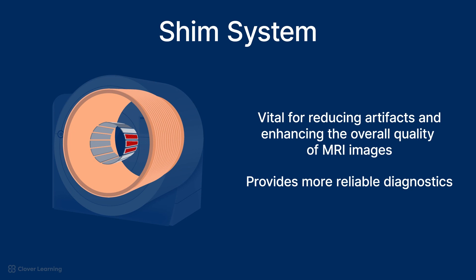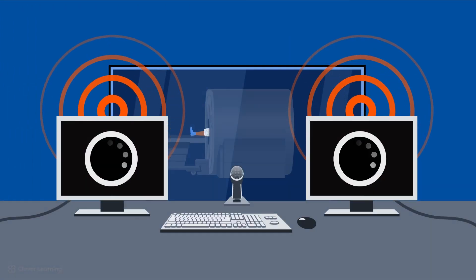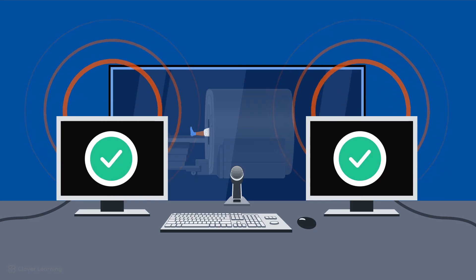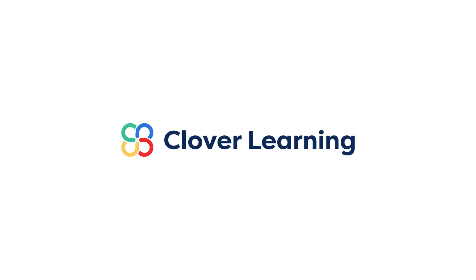In summary, all MRI scanners include a main magnet, a radio frequency system, a gradient system, and a shim system. In addition, there is a computer system used to interpret the signal produced during an MRI scan. Each component plays a critical role in the acquisition of clear, diagnostically valuable images. Thank you.